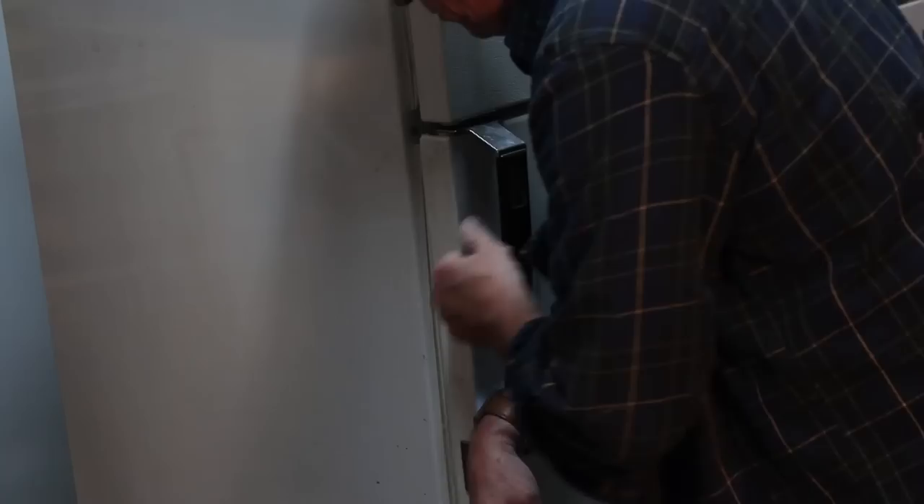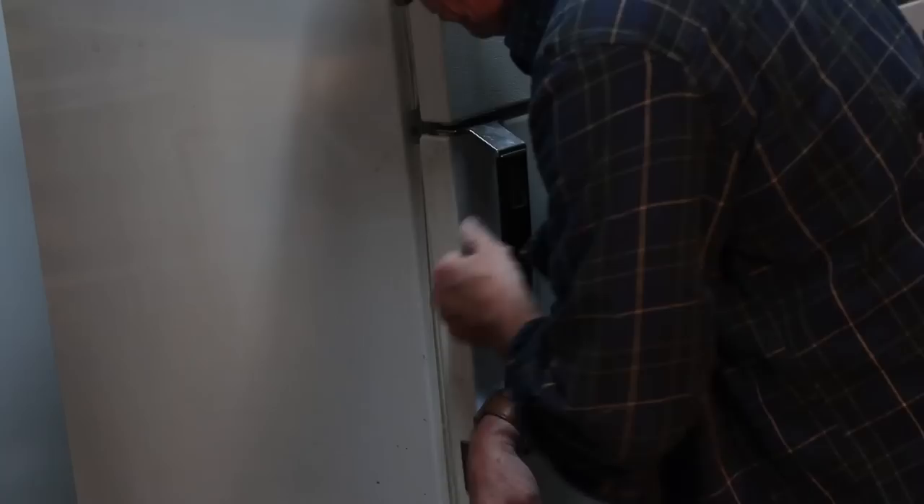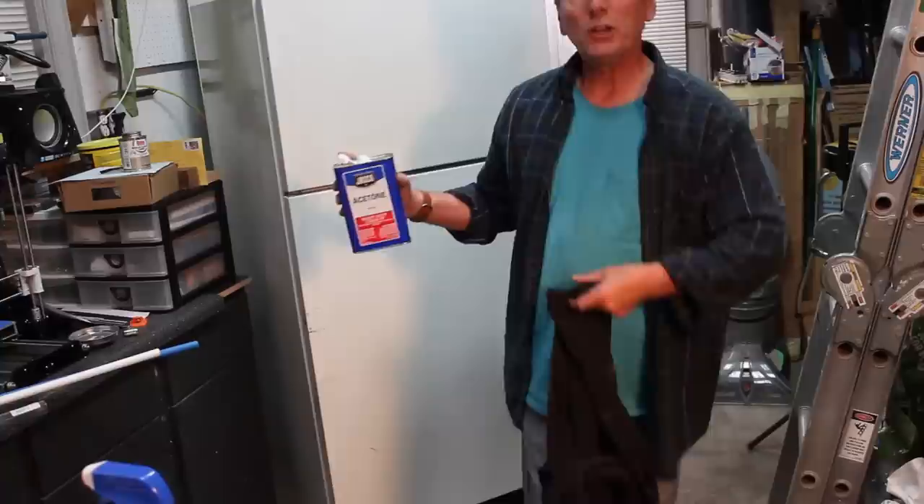The first thing I'm going to need to do is pull these door handles off. I'm going to use acetone to wipe down the front of this, take the shine off of it, and get it ready for paint.